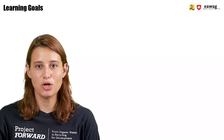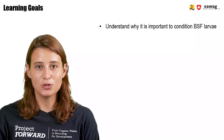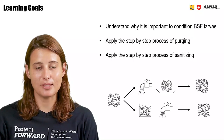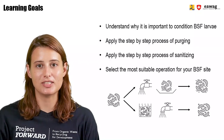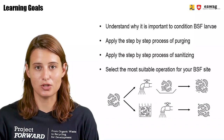After watching this module, you will be able to understand why it's important to condition the BSF larvae. You can apply the step-by-step process of perching, and you can apply the step-by-step process of sanitizing. Finally, you will be able to select the most suitable option to condition the larvae in your case.